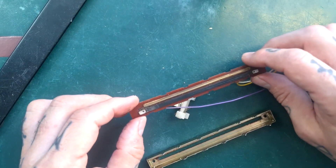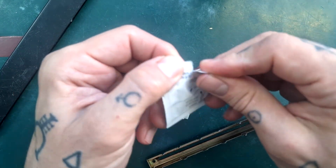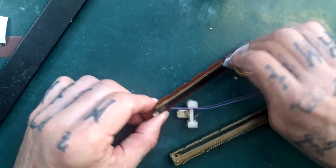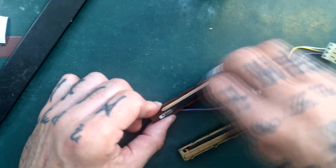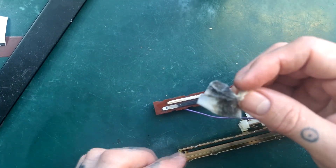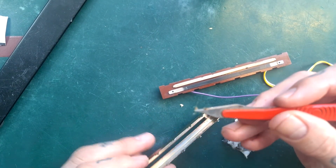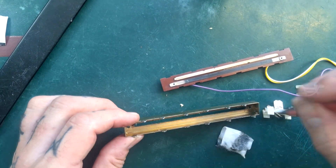This isn't an exceptionally dirty fader, but if I take this isopropanol swab — as a nurse might use before an injection — and run it across here, look at all that dirt. A huge amount of dirt can build up in these. If I scrape the inside corner, there's quite a lot of crud even in this relatively clean fader that's accumulated in the corners.